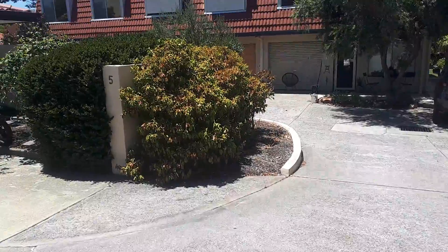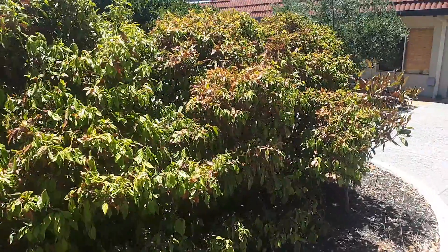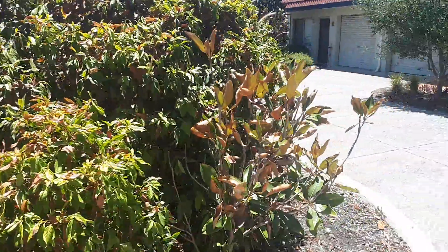We've got this bush here — don't worry about the dead leaves, that's perfectly normal. I called it a peppermint bush but I'm not sure what it is. I think it's just got a bit of sunstroke.